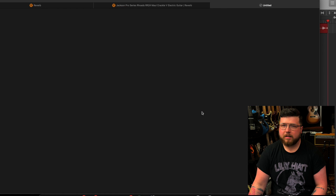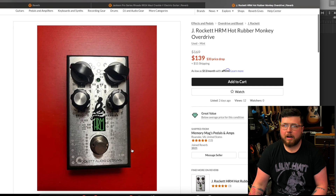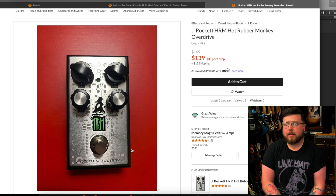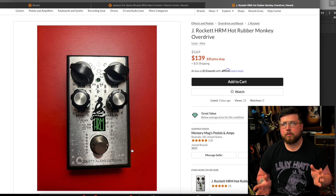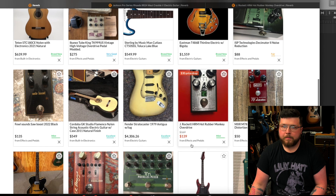Speaking of an HRM, the J Rocket HRM is very, very different from the Vertex Ultra Phonics HRM. They do very different things, even though they're based off the same amp. These pedals feel incredibly different. The HRM by J Rocket has been featured recently on That Pedal Show a lot — I would go listen to the way Nick makes that pedal sound; it's pretty incredible.